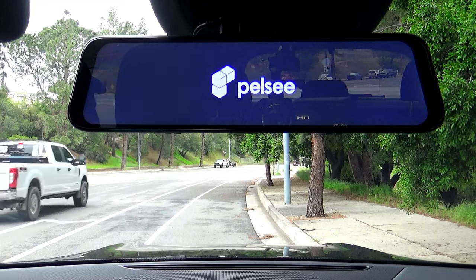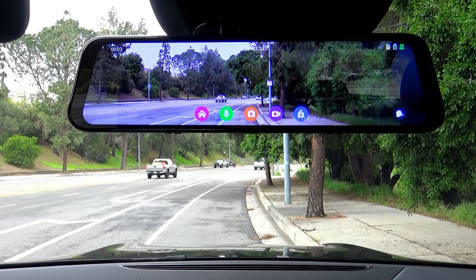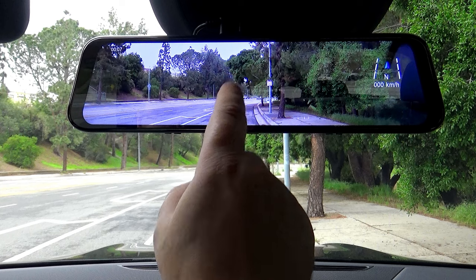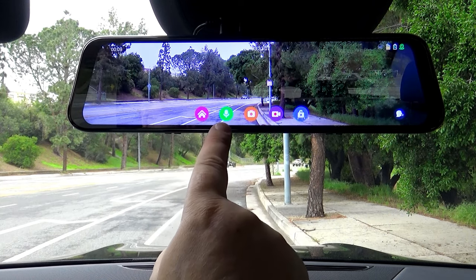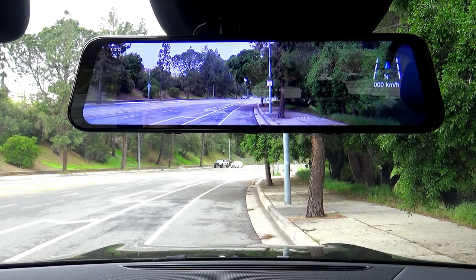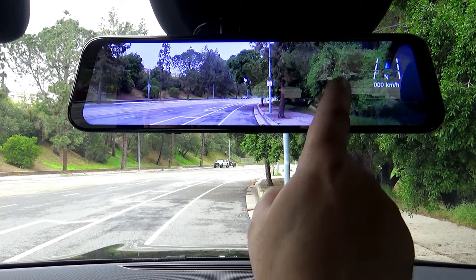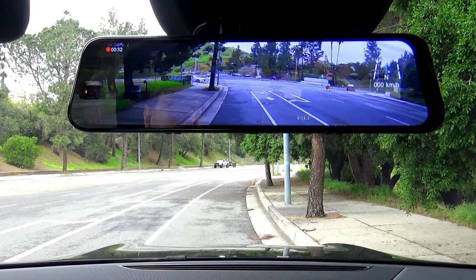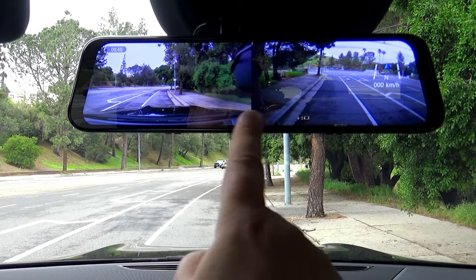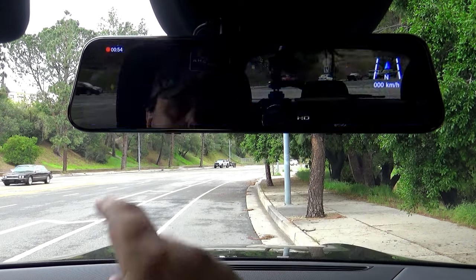I want to show you this latest model, the Pelsi P12 Pro and what's new. First, it has a newly redesigned menu. You can now access the settings, microphone, camera, recordings and video lock right from the touch screen. To change the view from the front to the rear camera, you just need to swipe the touch screen. If you swipe again, you can view both cameras simultaneously. Swipe again to see the front camera only.